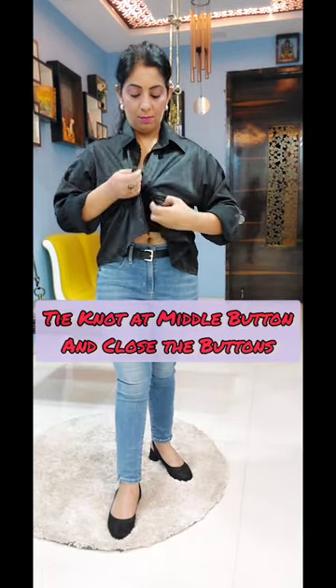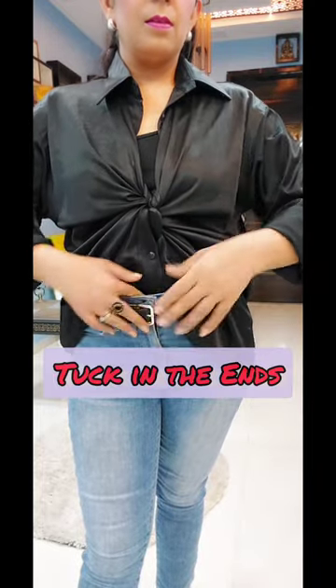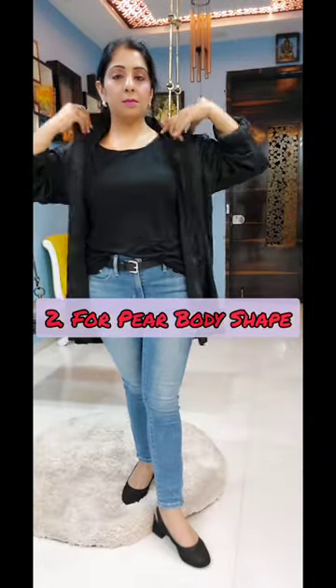For the first style, you will put the centered button on both sides, like I am doing here. And simply close the buttons and half tuck in. And you are good to go — you have a butterfly style shirt ready for yourself. This idea will be very good if you have a simple shirt tuck in and go to a party; you can change your style.